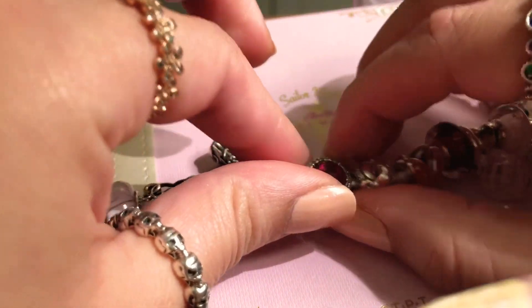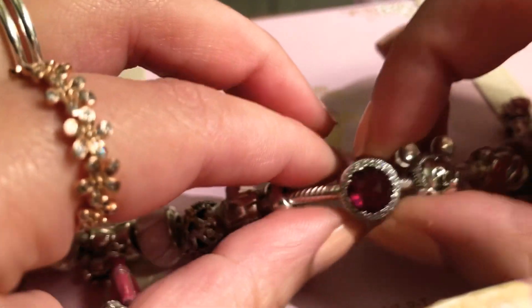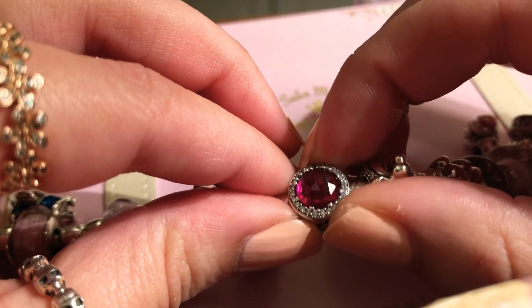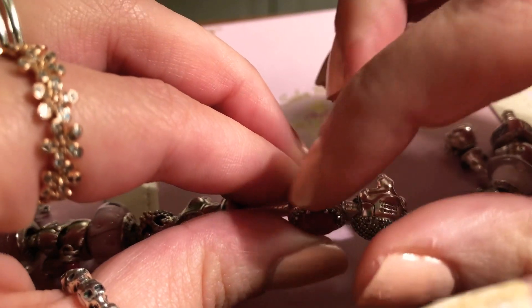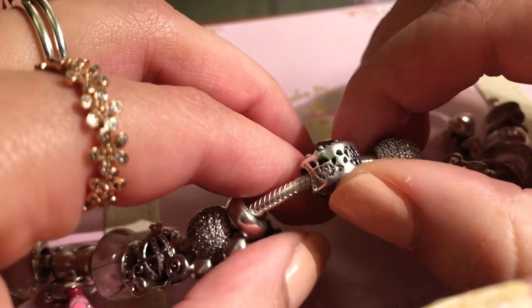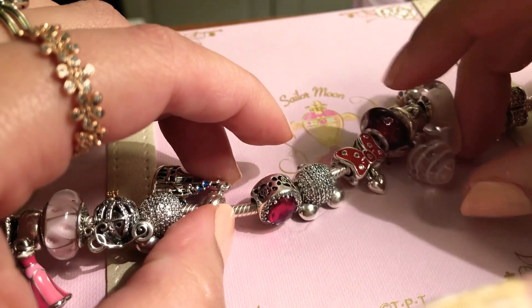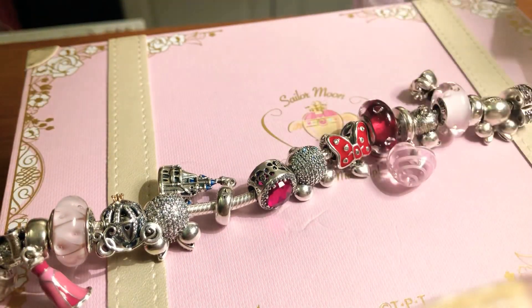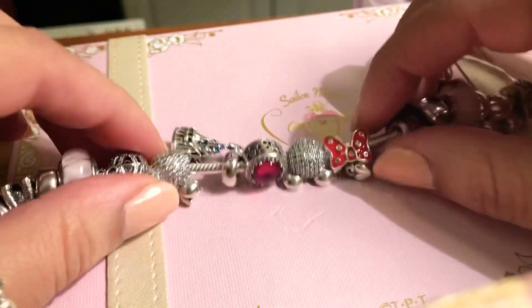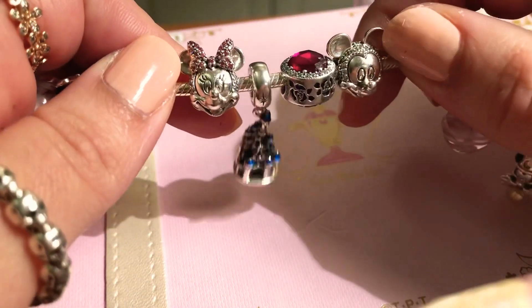Moving on to the centerpiece of the bracelet — I got this for Christmas too. It's the Beauty and the Beast rose, and in the center you can actually see the rose. I really like it — the details on the side are nice too. It looks really good with the Murano here and the dress here, so I put it in the middle as my centerpiece.